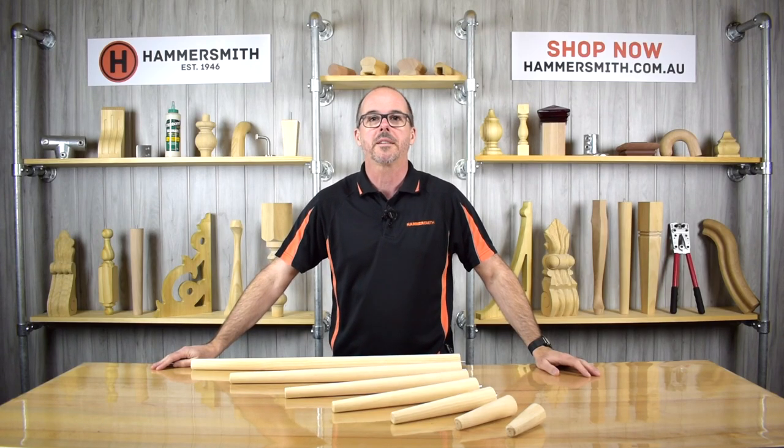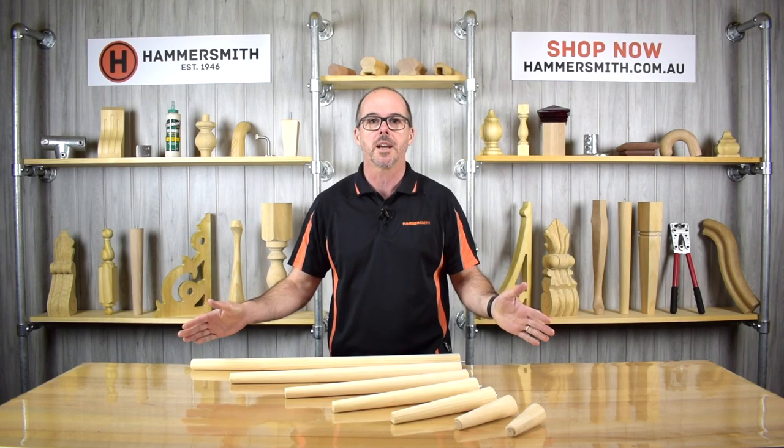Hi, my name is Wyatt Groth and welcome back to the Hammersmith DIY channel. In today's product review video we're going to be talking about our range of round tapered legs.